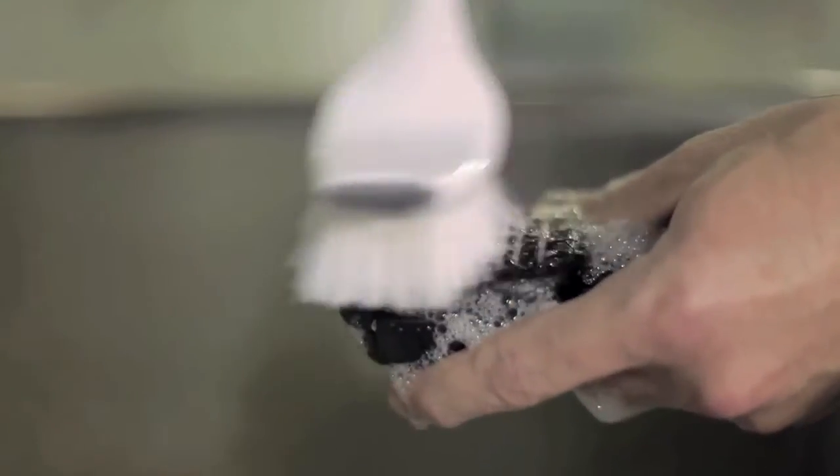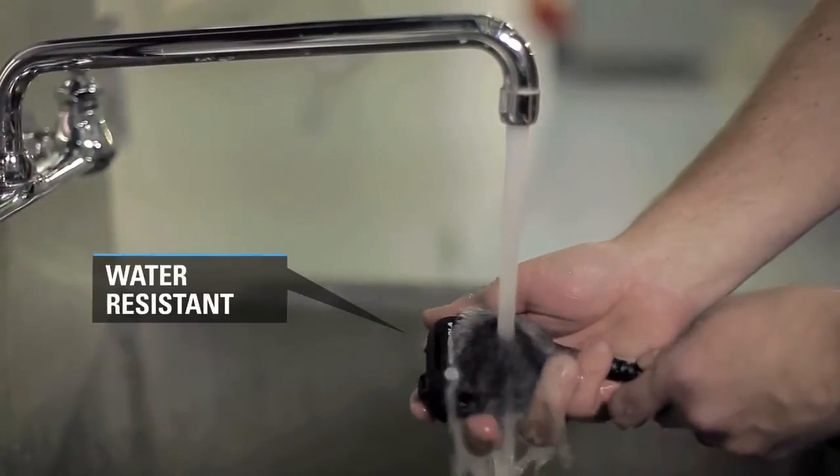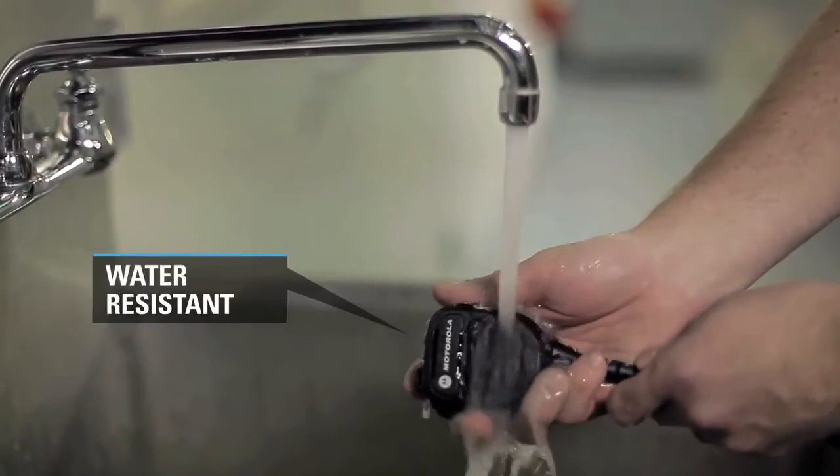The Ink RSM's speaker grill can even be washed with soapy water to clean out construction grit, debris, and fine particles that can clog the speaker grill and reduce audio quality.